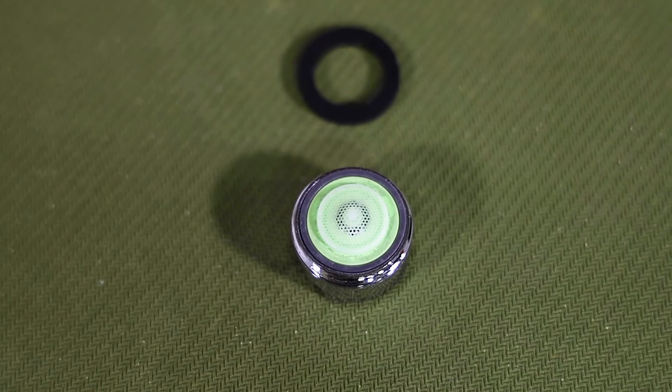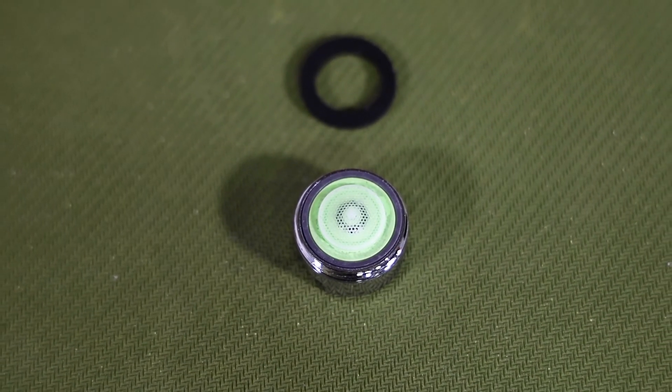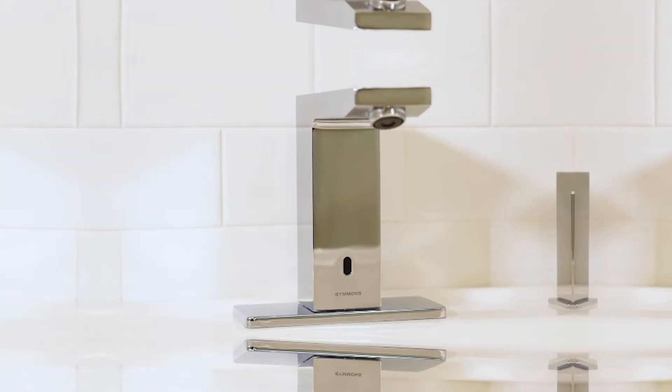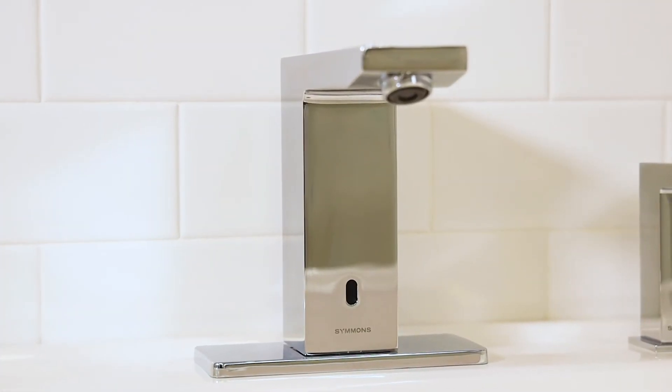The DURO comes standard with a 0.50 GPM aerator, but it also includes additional 1.0 and 0.35 GPM aerators for situations and codes that require specific flow rates.